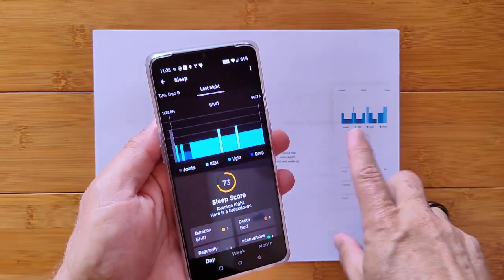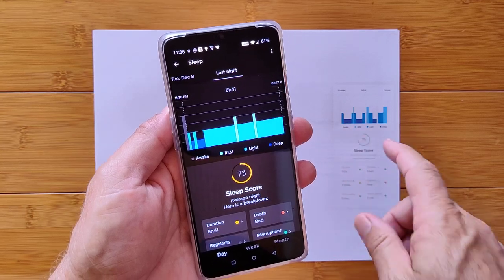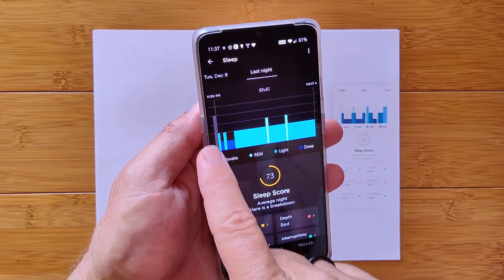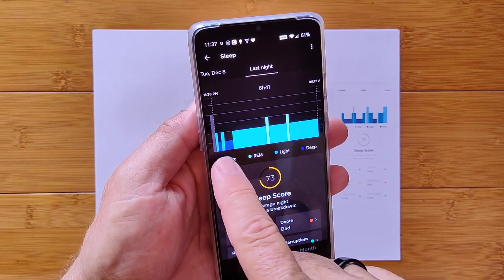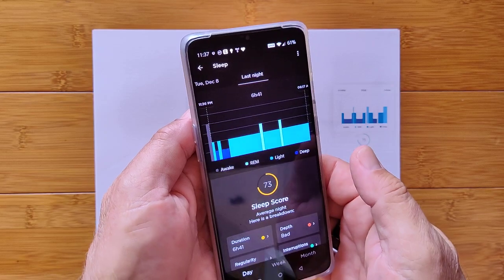This is the chart you get. It's basically got four different colors. You've got awake time — the gray before I went to bed. Then you've got deep sleep. Looks like I hit that pretty quickly. You've got light sleep, and then you've got REM sleep right here.